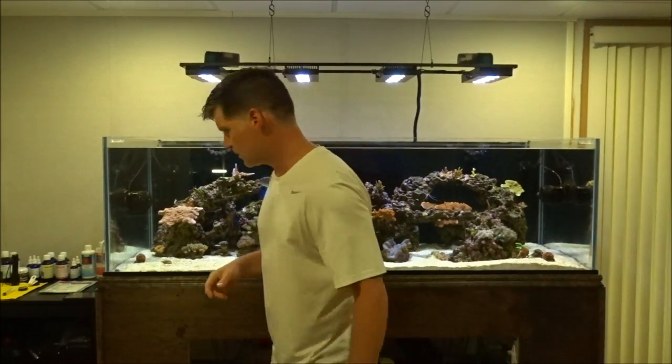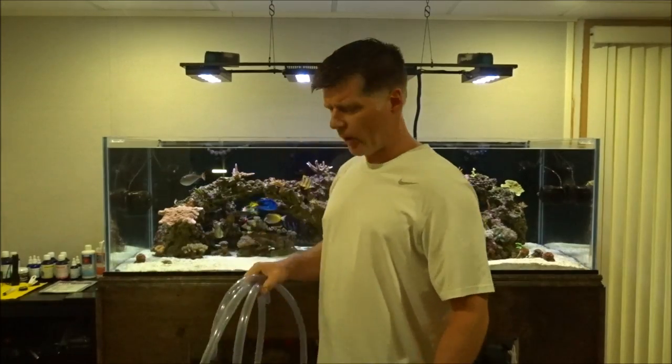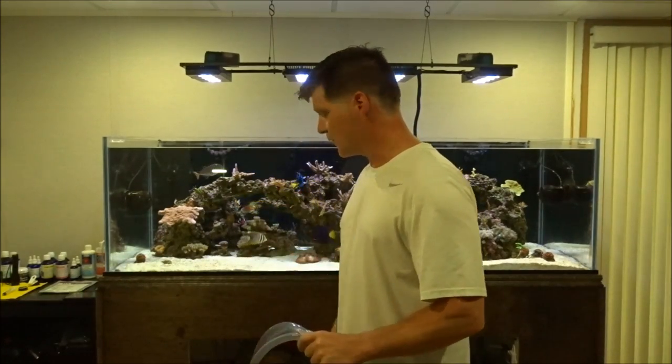Hey everybody, welcome back to Mofro's Reef. I'm Wayne, and today I'm gonna do some water changes. I had a request — somebody asked me how I did my water changes and I'm just gonna show you.